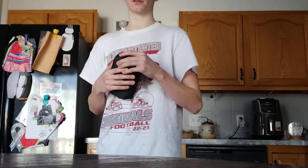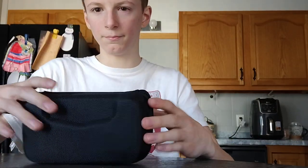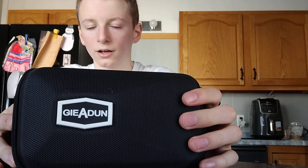Hi guys, welcome back to another YouTube video. It hasn't been a minute, but we do got something — a new video today. We are unboxing some baseball polarized sunglasses. I'll drop the link in the bio.